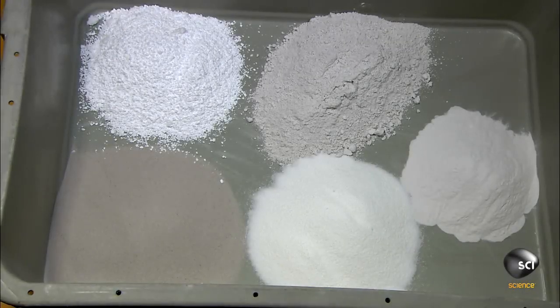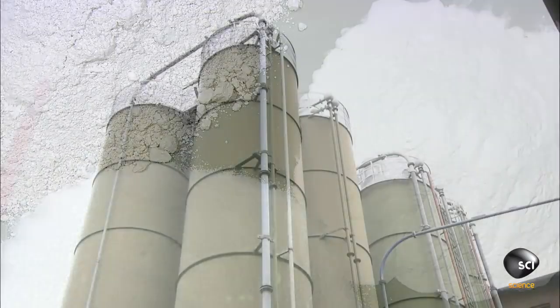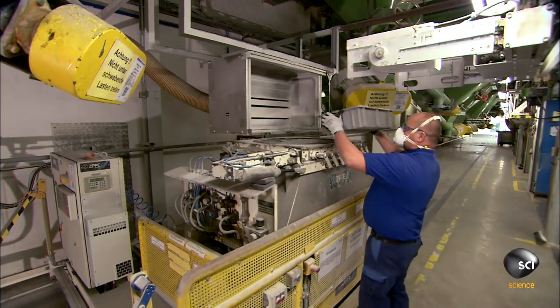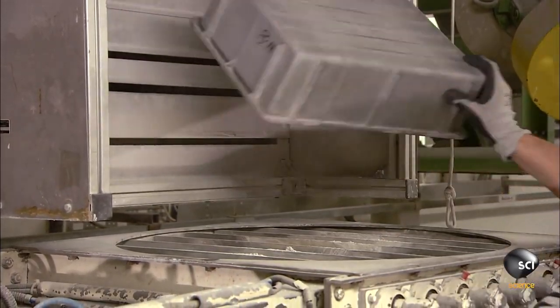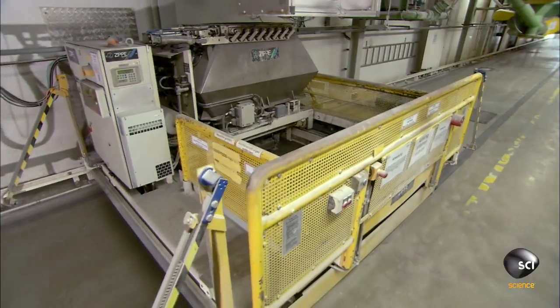To make ultra thin glass, manufacturers use standard materials such as lime, sand, soda, and potash. A worker measures the secondary, smaller ingredients manually and adds them to the batch. These ingredients enhance qualities like optical clarity.